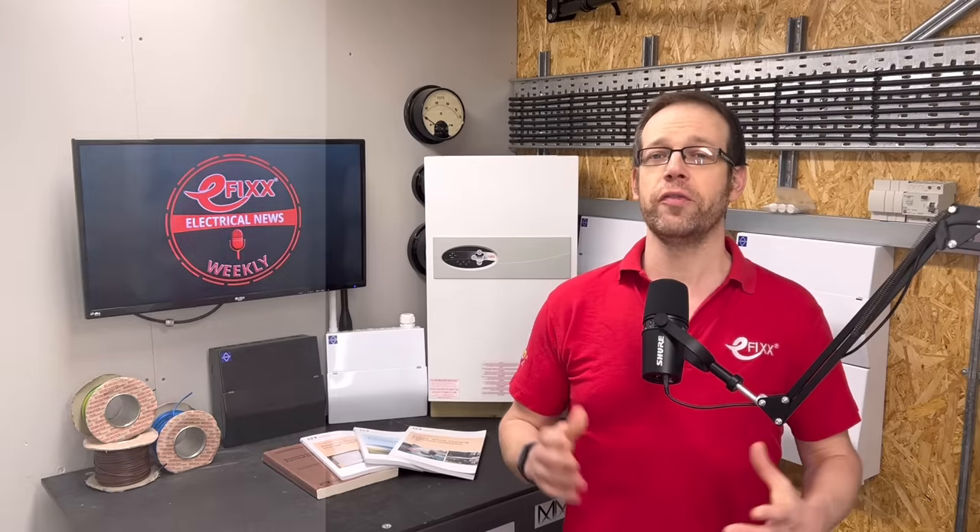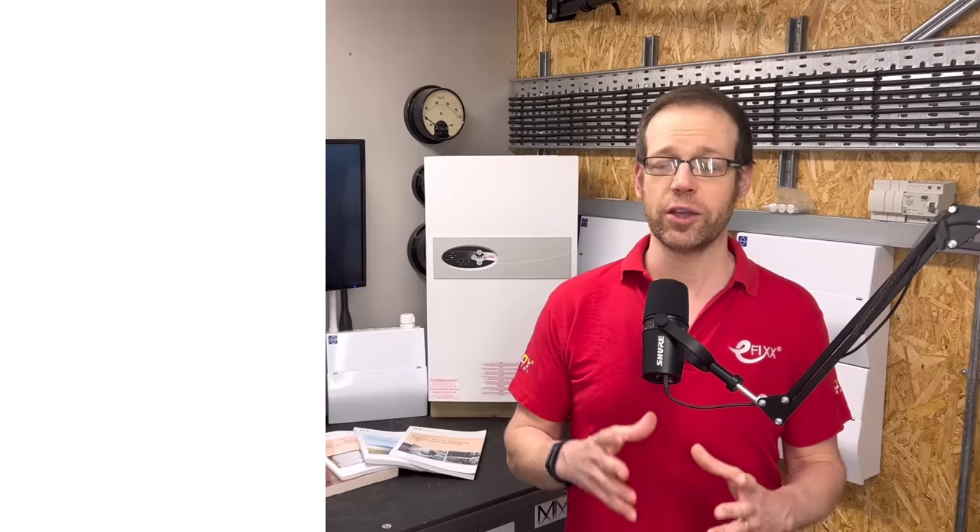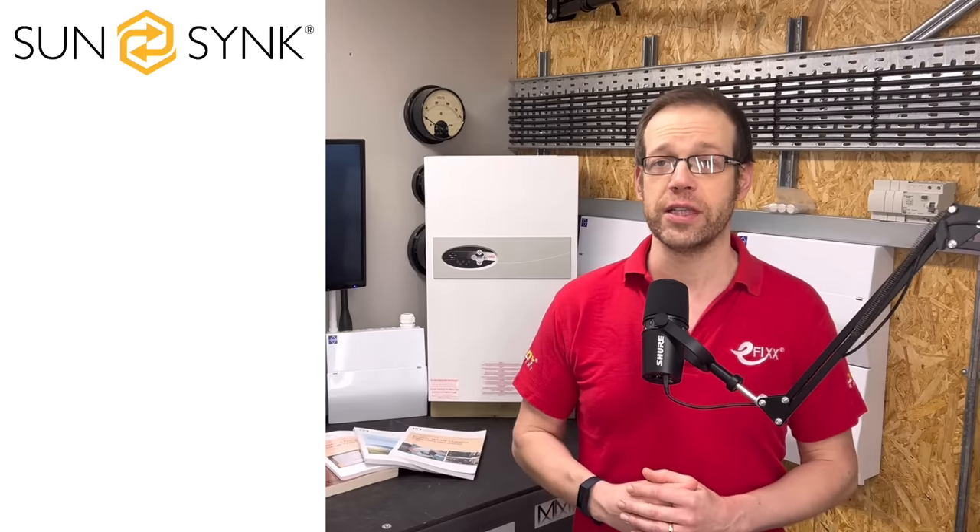And just before we get to your favourite bit of the show where I reveal last week's challenge words and winners, we want to thank our premium partners — we couldn't make the news without you. First up, they're the people who've created the Swiss Army knife of solar inverters along with all-weather batteries, very much the Boy Scouts of the solar industry — it's SunSync.